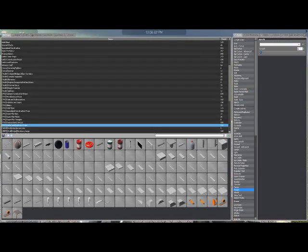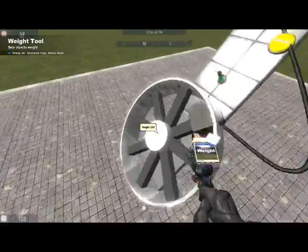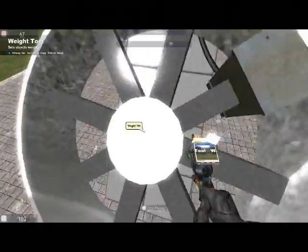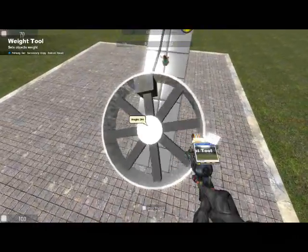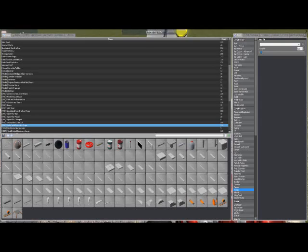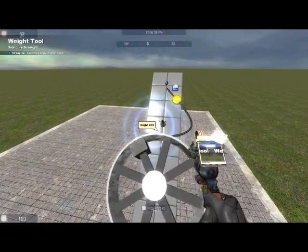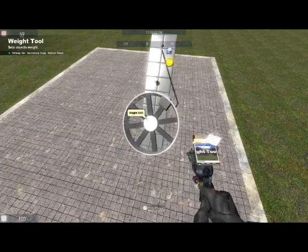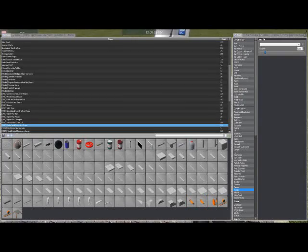Hydraulic engines really need a flywheel, or some sort of mechanism to retain momentum. The more you make the wheel weigh, the smoother it's going to run. If I made this thing weigh 5,000 it would just absolutely fly — but that's just ridiculous. Who has a 5,000 unit? Basically a 5-ton engine.